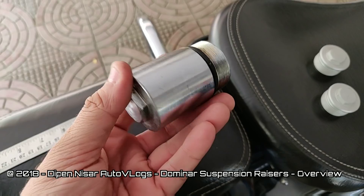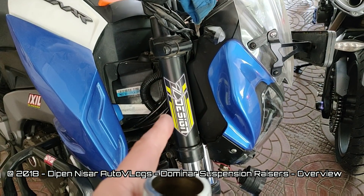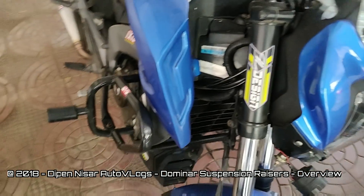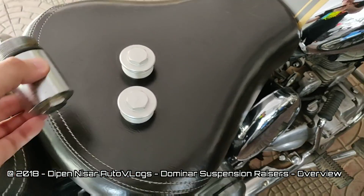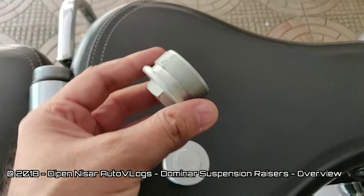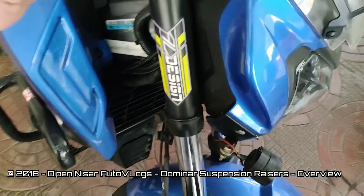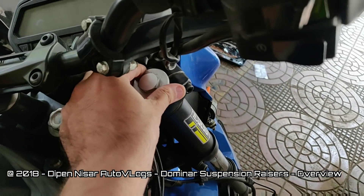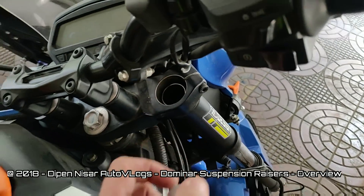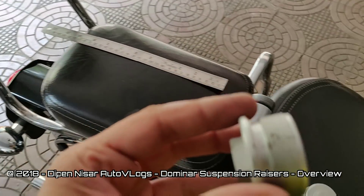So I've taken one of the suspension razors from the right side of the bike — I've taken it off. This is the suspension razor. This is the stock bolt that comes with the bike. It goes at the top here, but there's a process I'll explain — like when does this go in there.